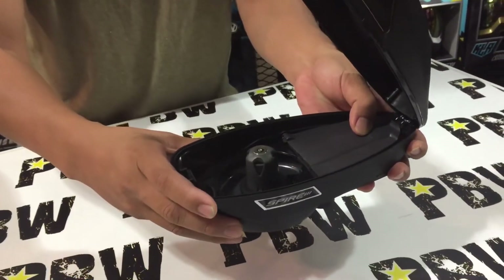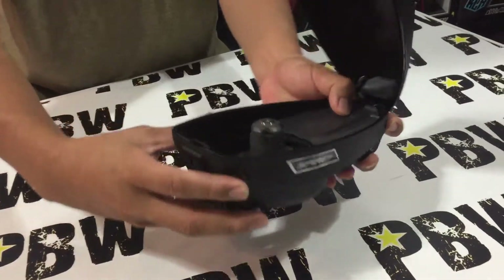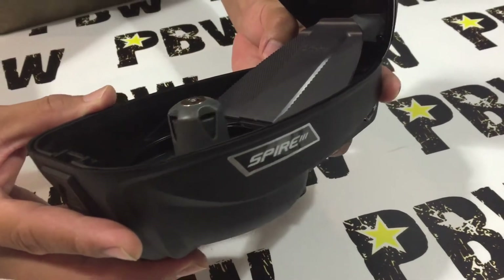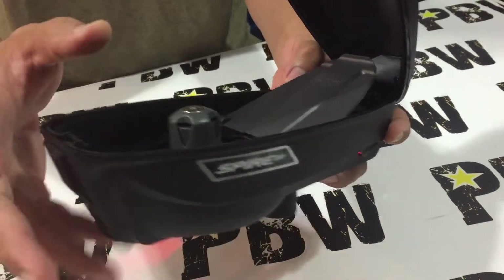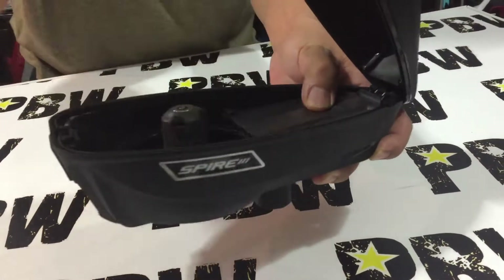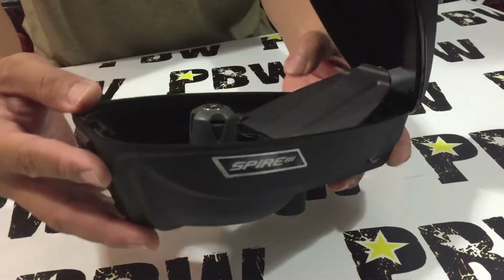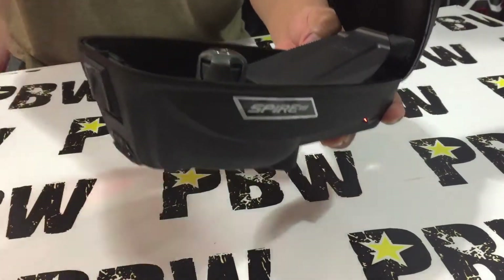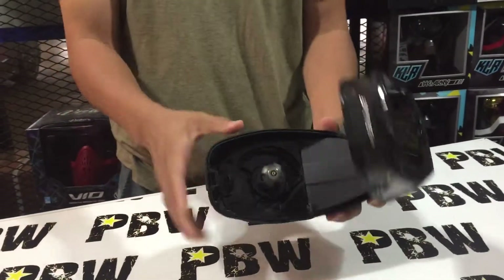You can see the LED light indicator here — it shows blue, which means there are balls in the Spire 3. I'm going to flip the RAM up to simulate having fewer balls. You can see it immediately switches to a red LED, and you can also hear a beep sound. So blue means loaded, and red with a beep tells you when to reload.